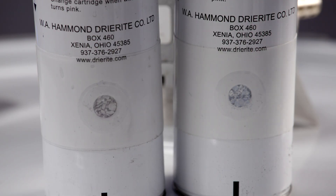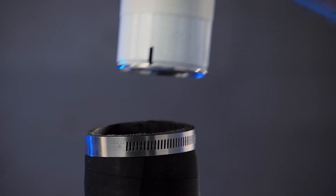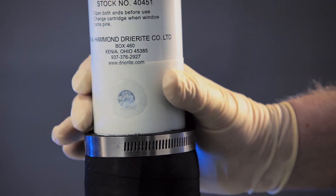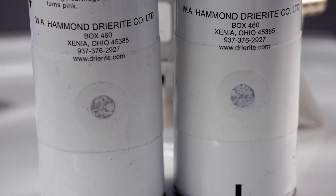Another thing to check regularly are your desiccant canisters or dry-arite canisters. You'll see those on the top of each drum. As you're removing product from a tote or drum, this vent allows dry air to be pulled into the drum or tote. The indicator on the front of the canister is blue if it's active, and pink when it's expired and needs to be changed.